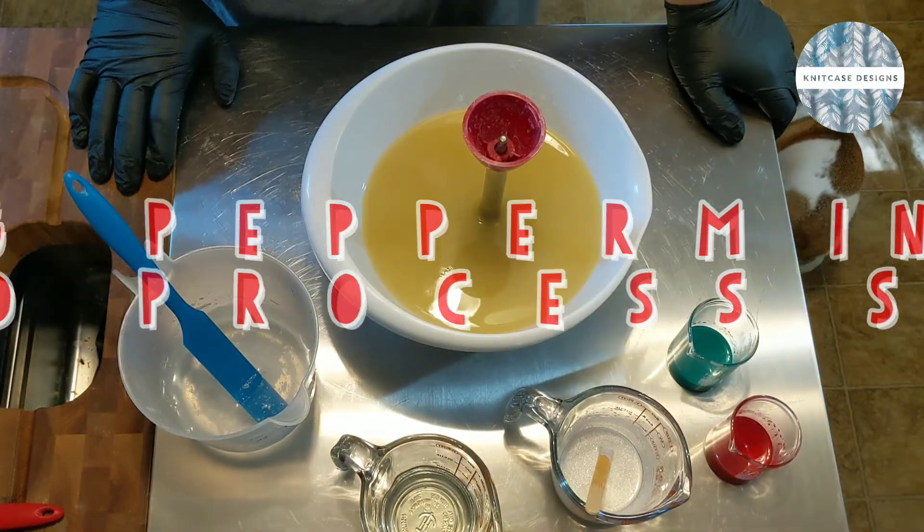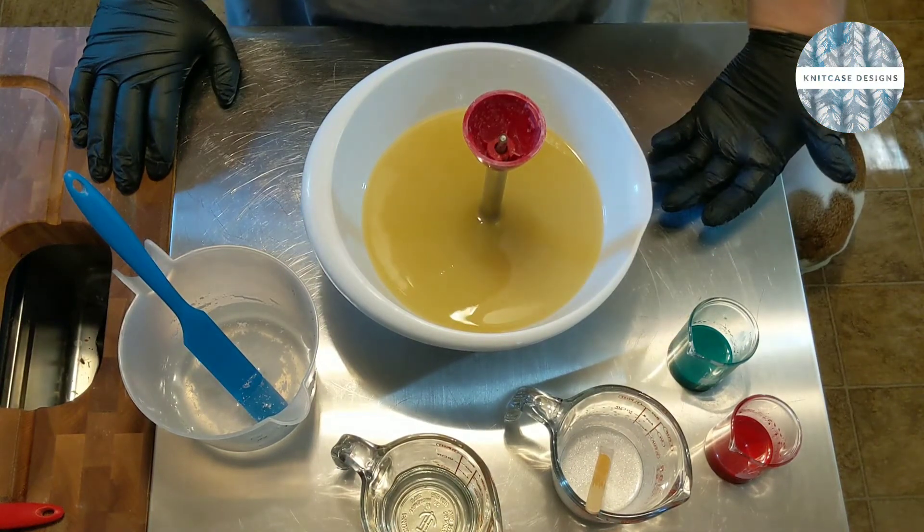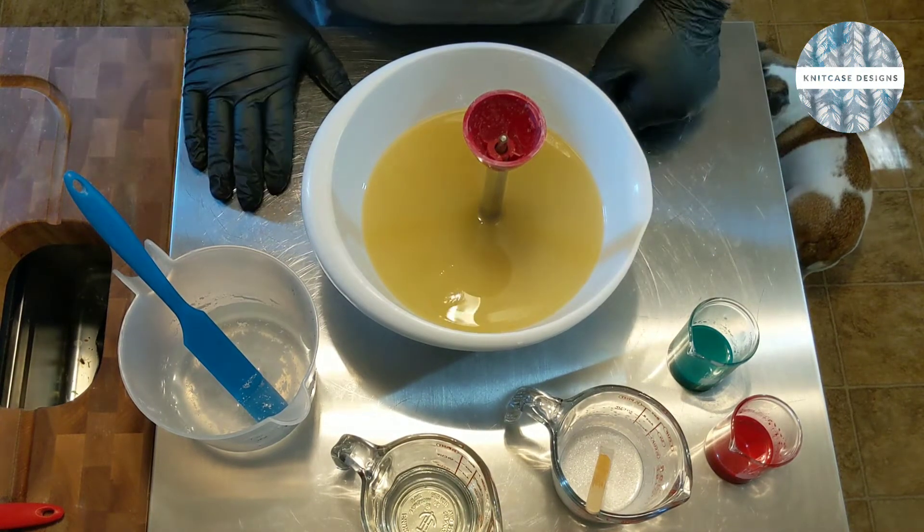Hey everybody, welcome back to Knit Case Designs. If you're just joining us, my name is James. I am the main soap maker here at Knit Case Designs.